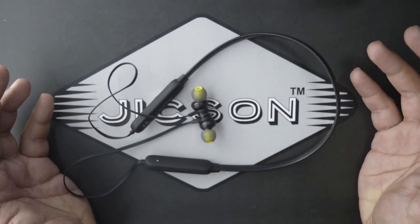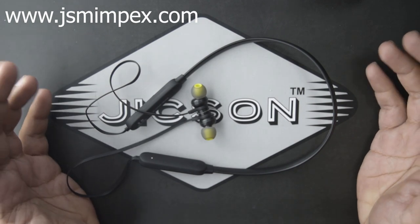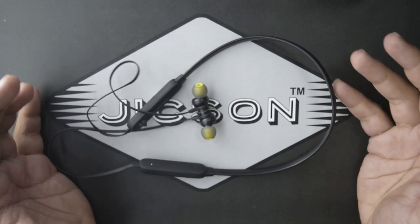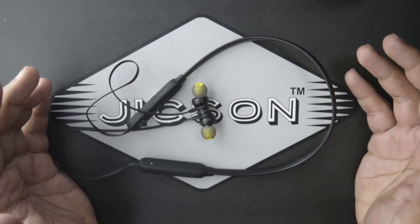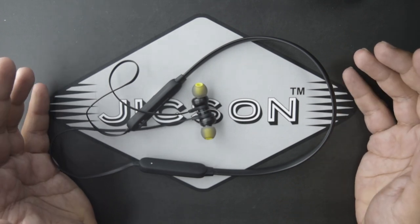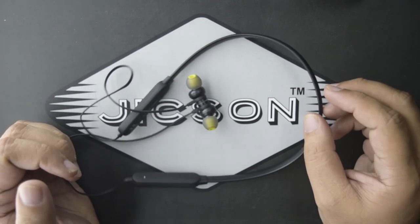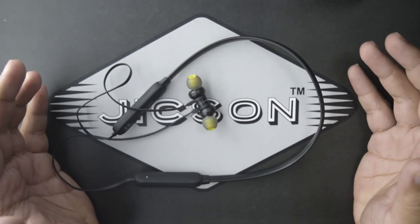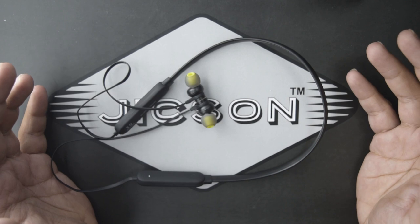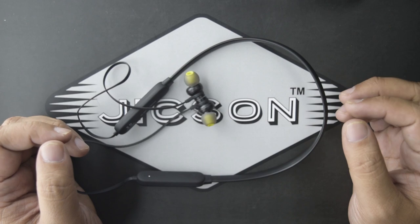For purchasing this amazing Bluetooth earphone, you can go to Jixon's official website at www.jsmimpex.com, or you can also purchase it on Amazon.in with one-day delivery. Please like our page on Facebook and follow us on Instagram, as we post a lot of new products there. If you liked this product, please like this video, comment, and share it with your friends and family. Please subscribe to this channel because we are going to bring a lot of new products in the future.